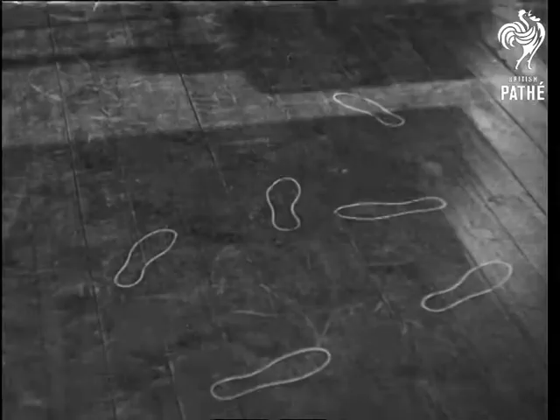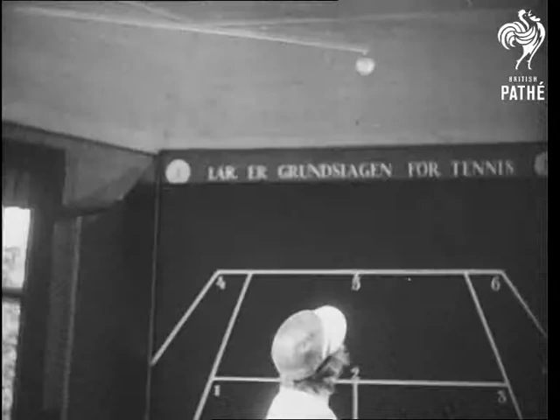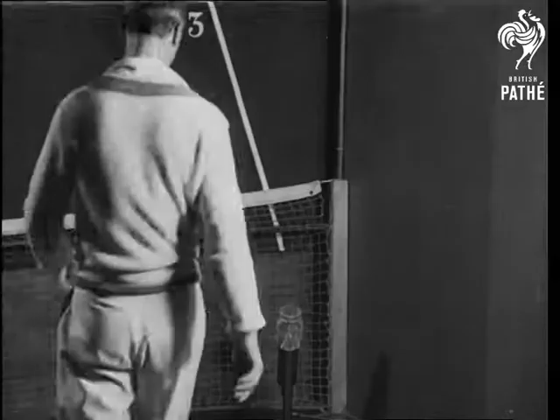The feet are of course positioned for different shots, so we'll change for the service. The feeder ring placed over the head indicates the height of the up throw, the stroke of course being made as the ball drops.